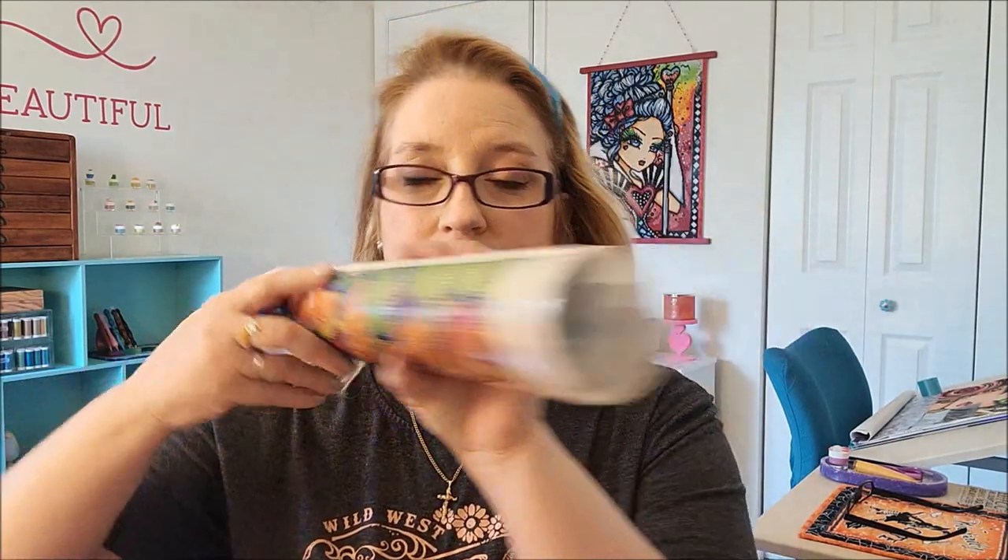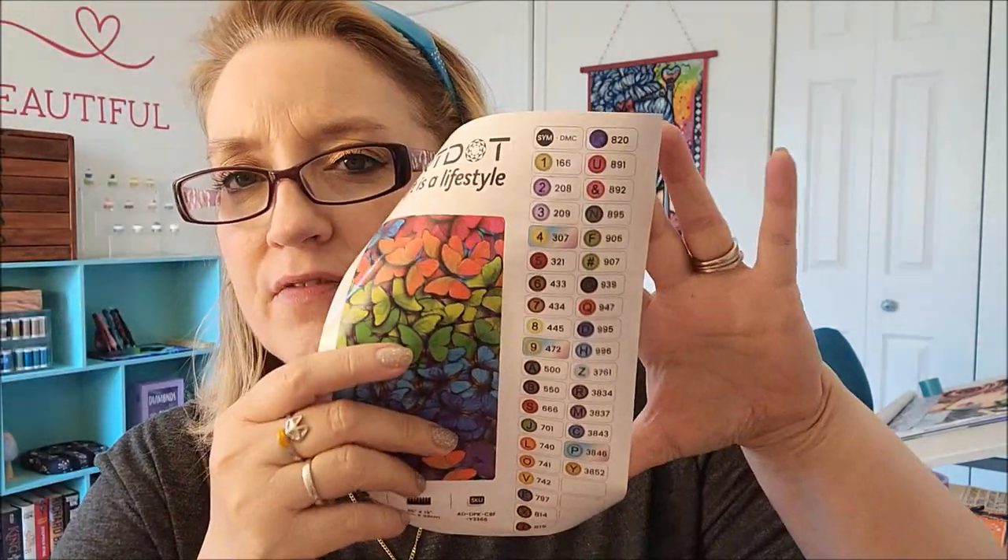Okay, so when I took it out, it looks like this — everything is wrapped up. They do provide an inventory sheet with all of the labels. Now it does not have the number of colors listed, so you would have to count to see how many colors.